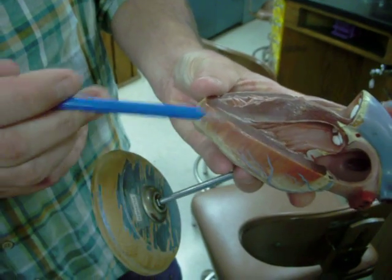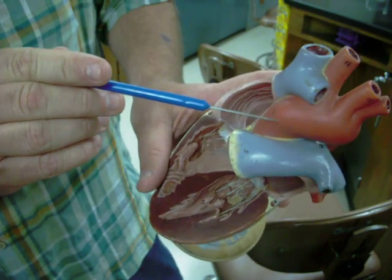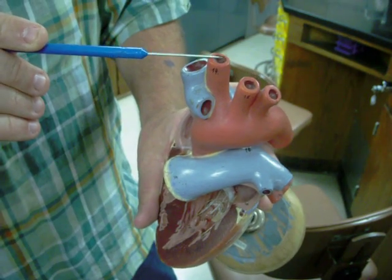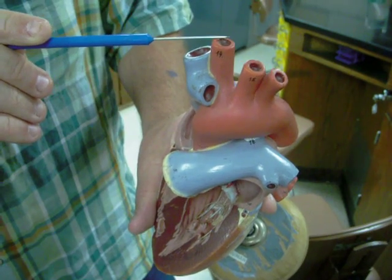The left ventricle contracts and it throws blood through the aortic semilunar valve into the aorta. The first branch off of the heart is the brachiocephalic trunk. That goes to the right side — to the right arm and the right carotid.